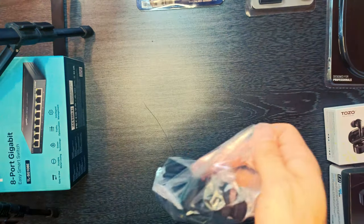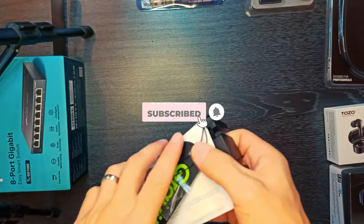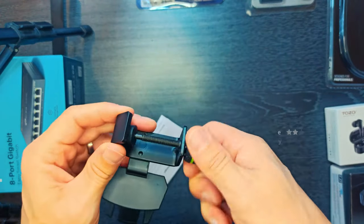This hanger clamps to any microphone stand to put your headphones in easy reach. It features two convenient slots to keep your headphone cables neat and tidy, and the plastic set screw tip protects the stand's finish.